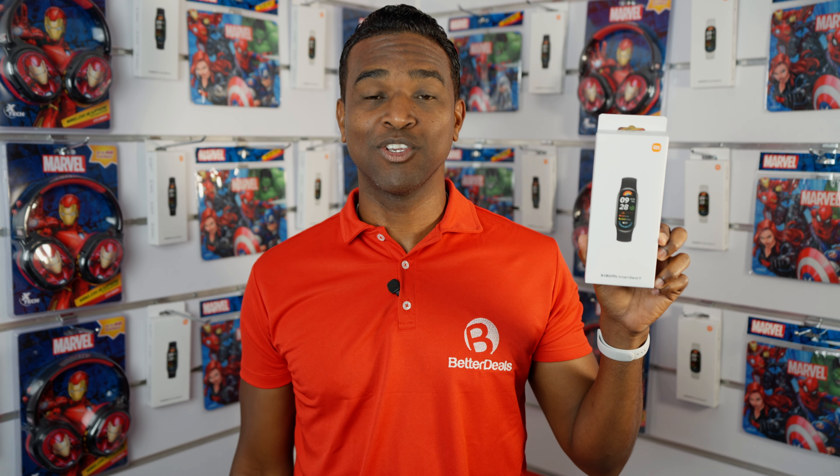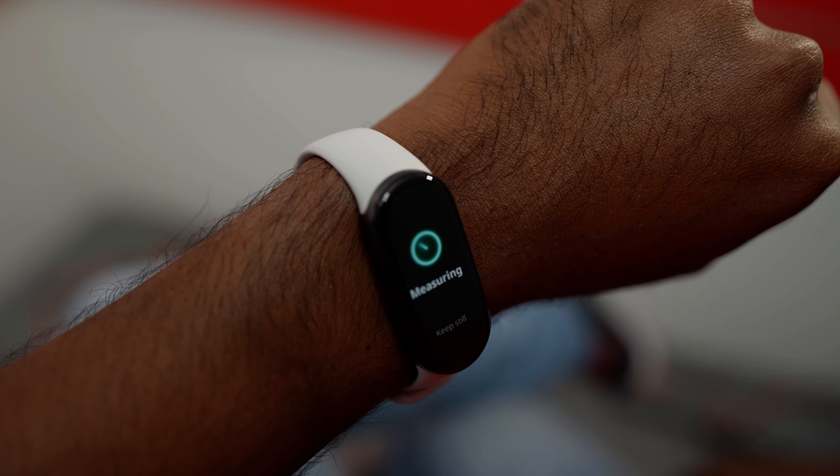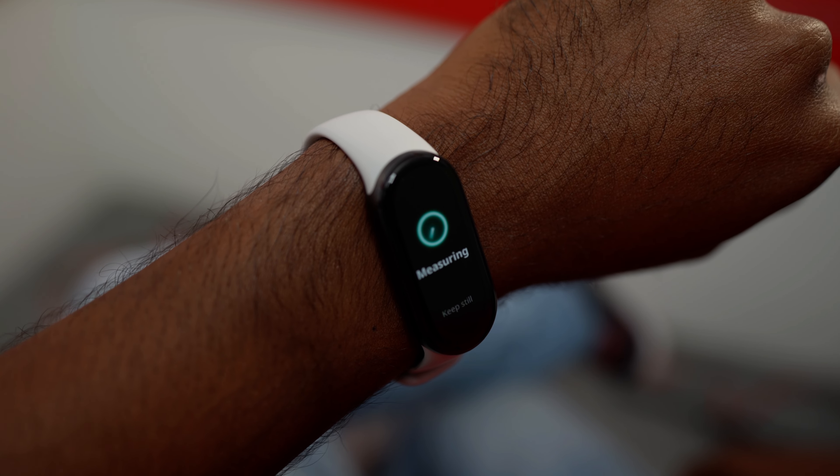The Xiaomi Smart Band 9 will also be able to track and predict the menstrual cycle. It also has a breathing training app, which helps you manage stress levels during the day.